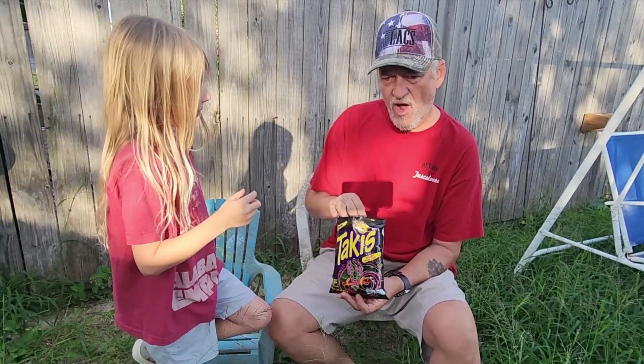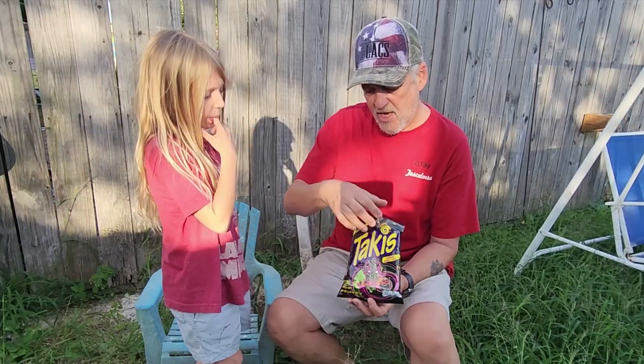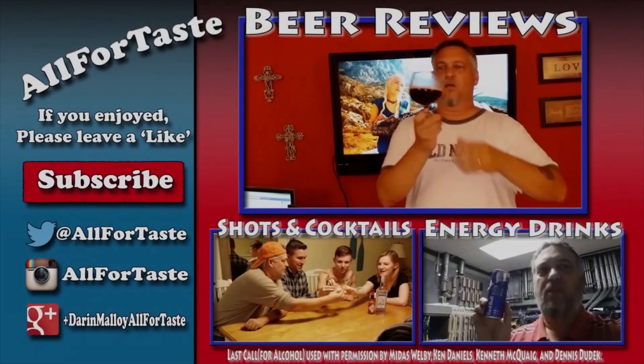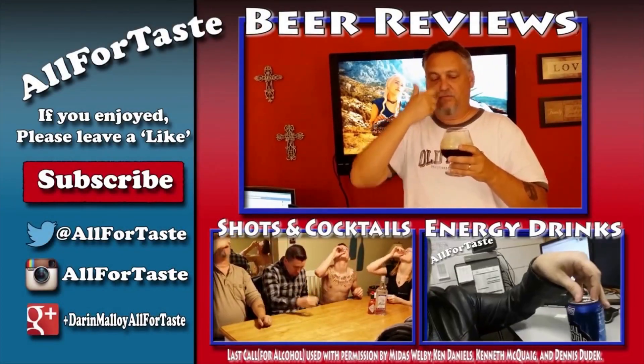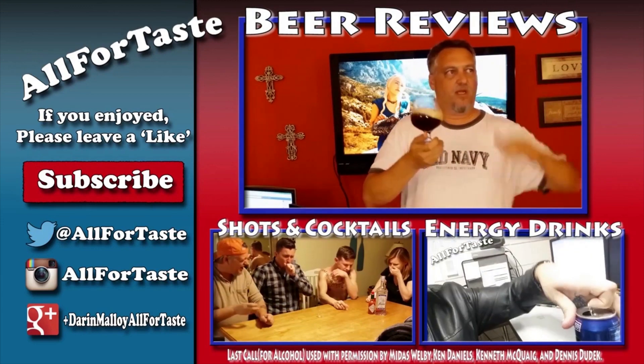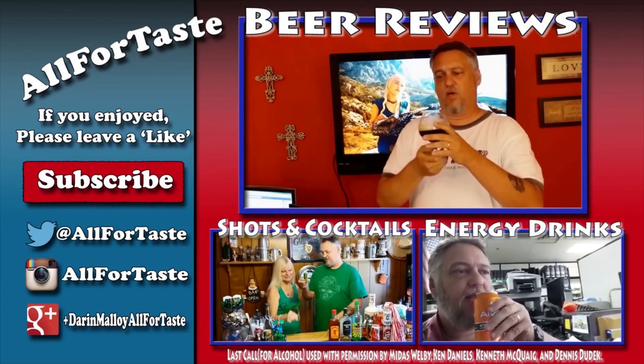Yeah, I love these. They're hard to find. It's the black bag with the purple outline and yellow. Good stuff from Taki. Peace.